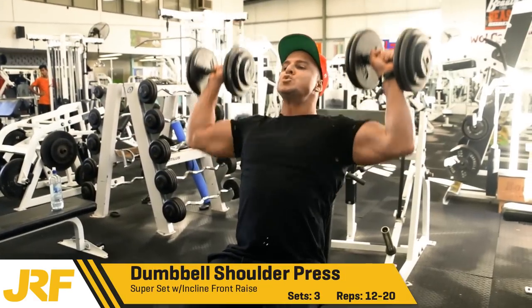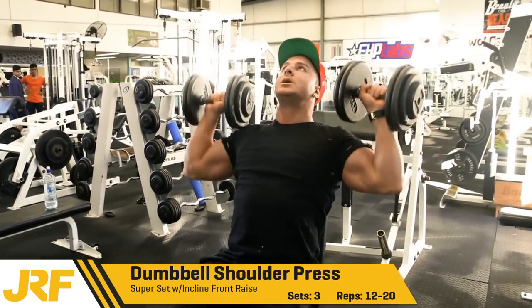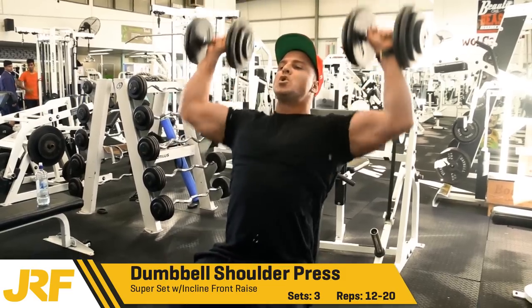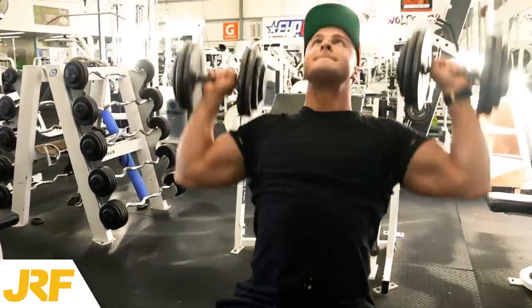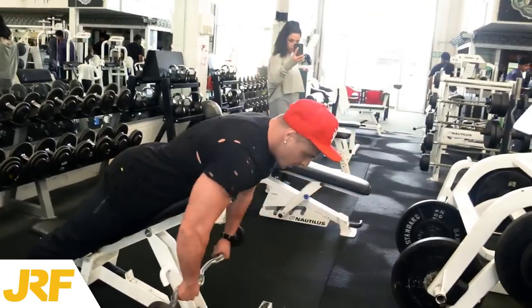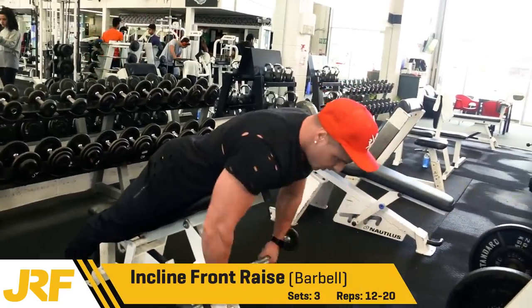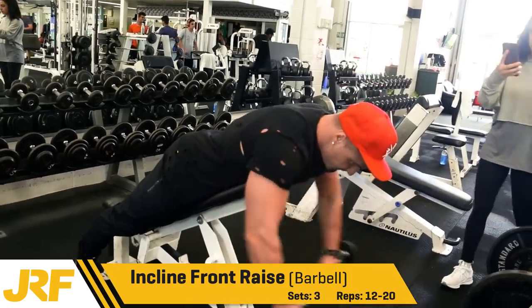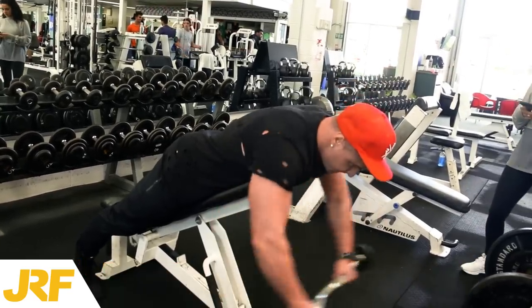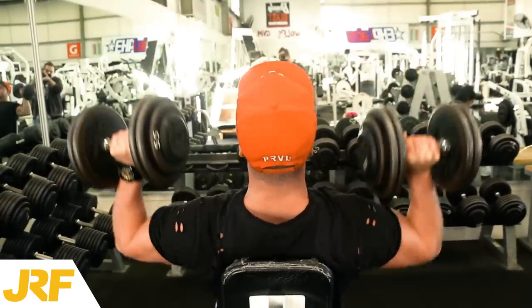Went pretty heavy on that, definitely overloaded the shoulders. Now I'm on to dumbbell shoulder press which I superset with incline front raises, 3 sets 12-20 reps. Just use a partial range of motion for this. And here's the superset — incline front raises with the EZ bar, 3 sets 12-20 reps also. We did this to really hit the front of the delts, the front deltoids.